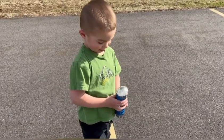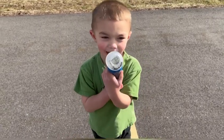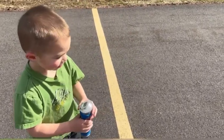Alright, little brother, are you ready to give it a shot? Are you gonna beat your brother? Are you gonna get more than 30 seconds? Alright, are you ready to Hyperdash? Ready? Hyperdash!